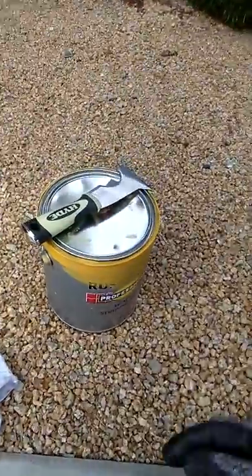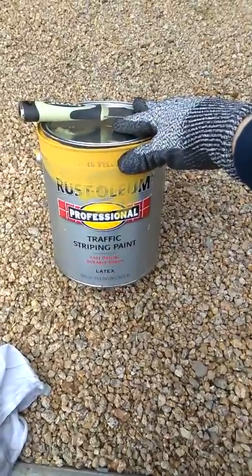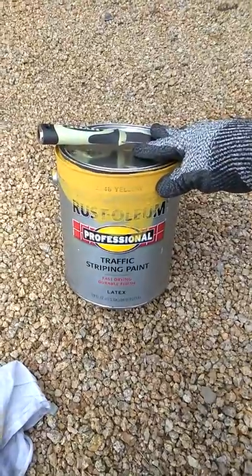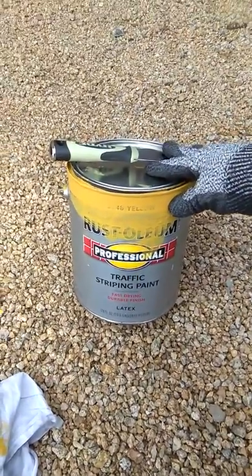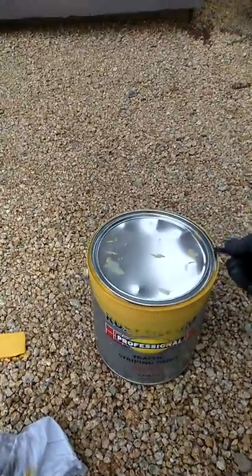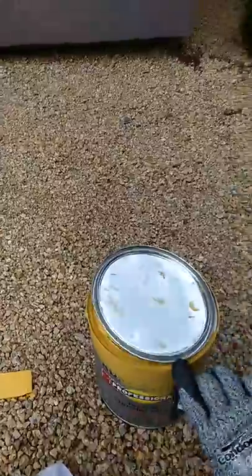It also comes in safety red, and this is basically safety yellow — traffic striping paint. I got asked about a safety yellow, you know. Good stuff, good stuff.